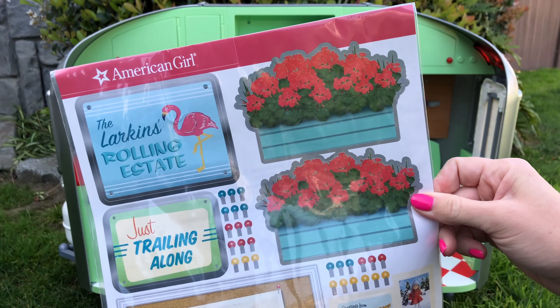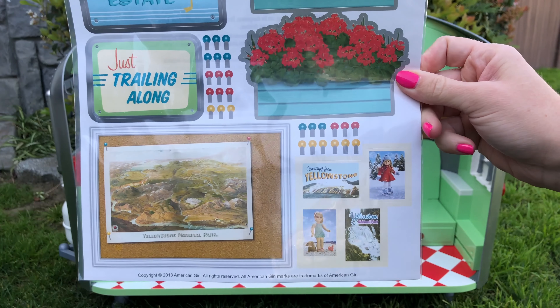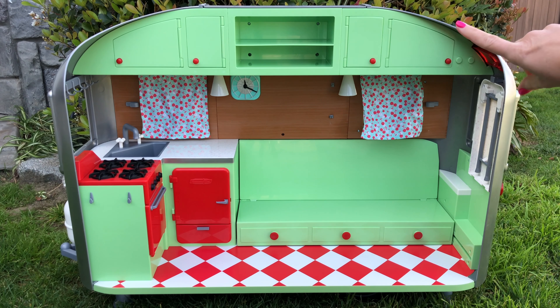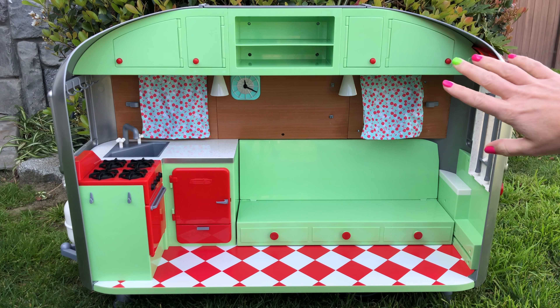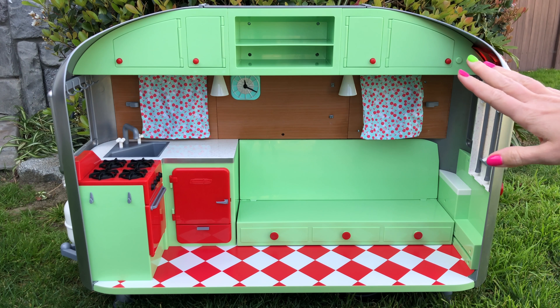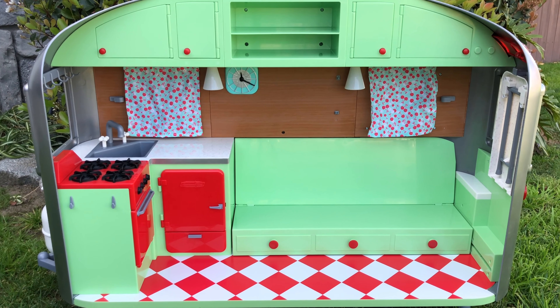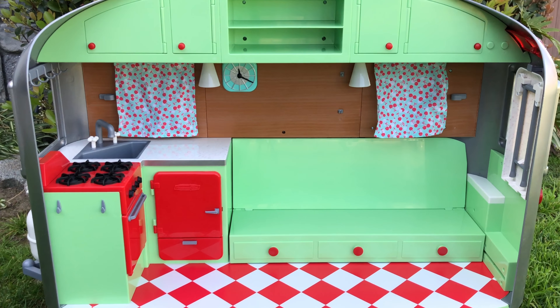You get a full sheet of stickers to decorate your Airstream. Moving on to the inside of the Travel Trailer, you see that it is the open concept — there are no doors, there's no way to close it up. The entire structure is plastic except for the floor, which is the one piece of wood on the set.